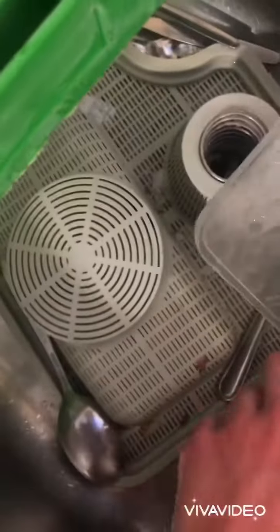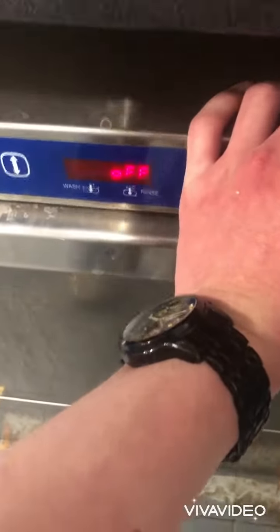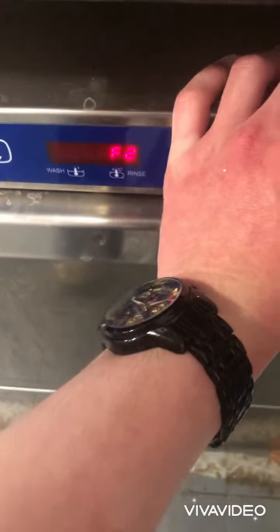Next what you're gonna want to do is take everything out. Now you're gonna want to clean the insides of the dishwasher. Once you've washed everything, you're gonna want to put it all in and just hold the button there until it starts off.